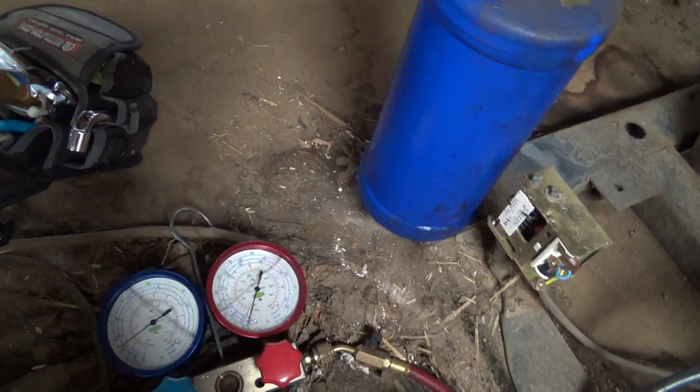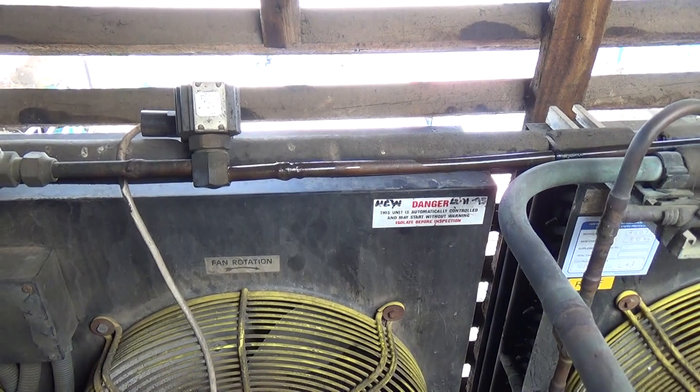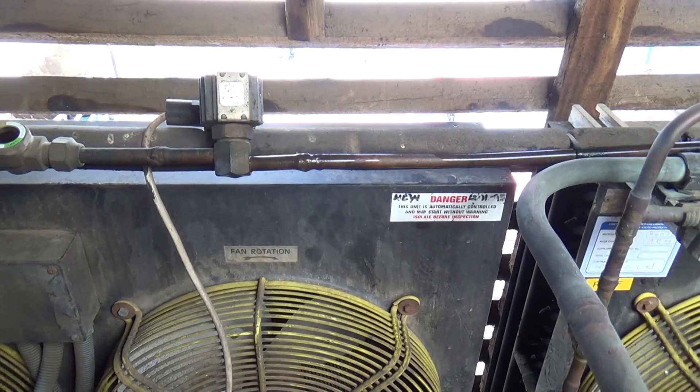I could leave that while we go and get the oxy-acetylene up here. I think we'd probably struggle if we tried doing that with map gas.